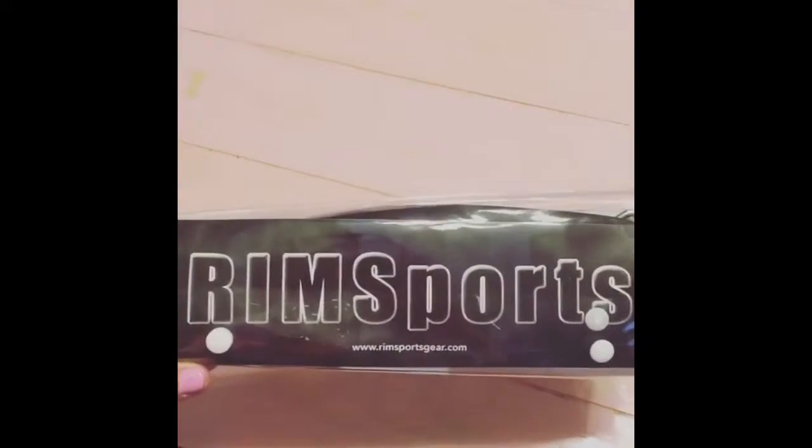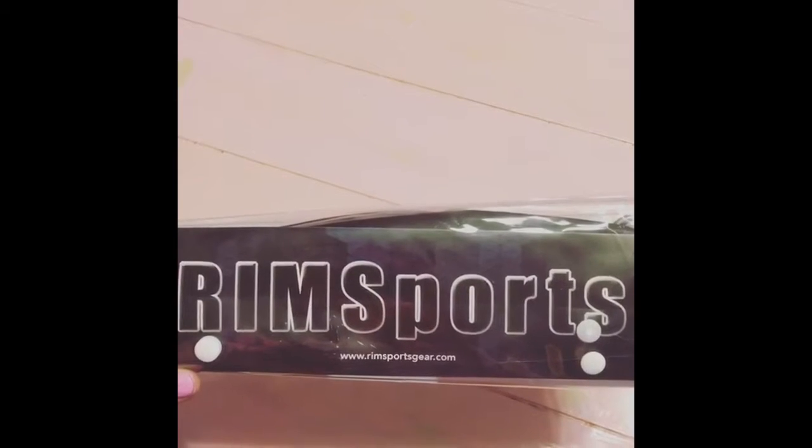This is an ankle strap that I had ordered, made by Rim Sports. I already have one ankle strap but I only have one, so I needed another one — so this is awesome.